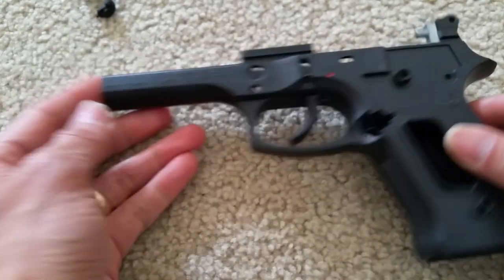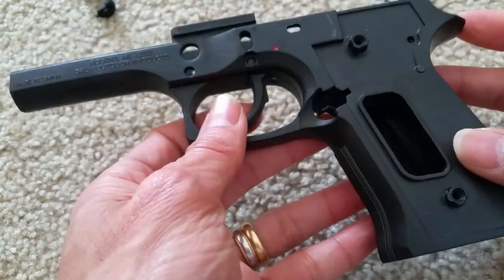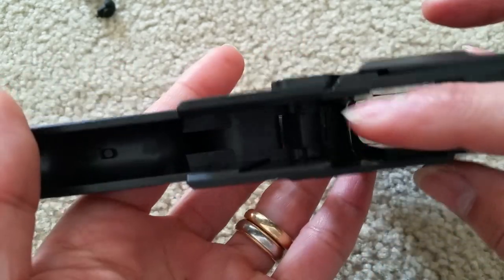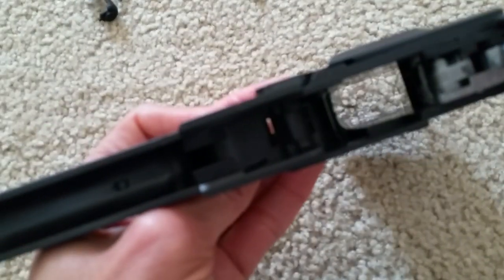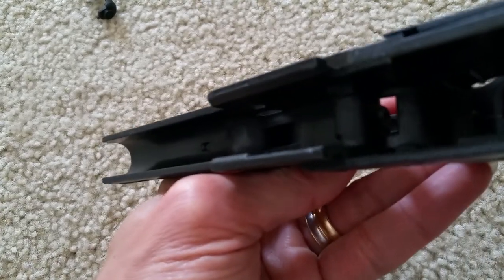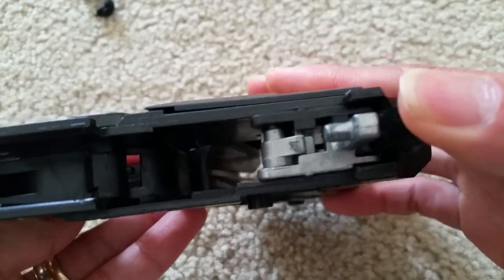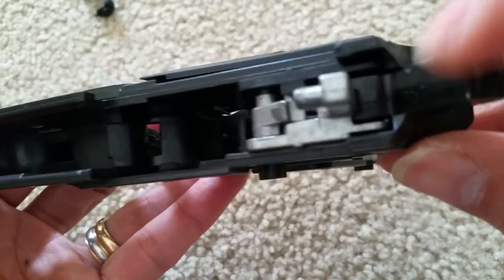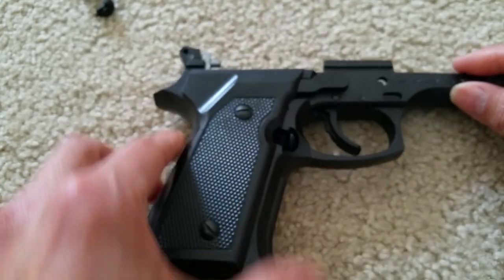Let's move on to the other side — we're finished over here. If you want to lubricate, you can put some lubricant oil over there and here. It's kind of hard to see because it's so black. Now where the trigger is at, with all the moving parts there, if you want to lubricate, you can do that. Let's flip it to this side.